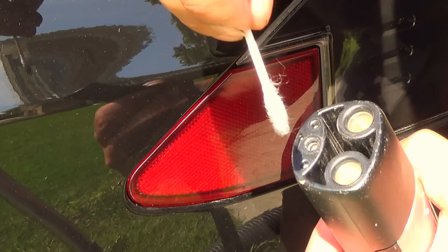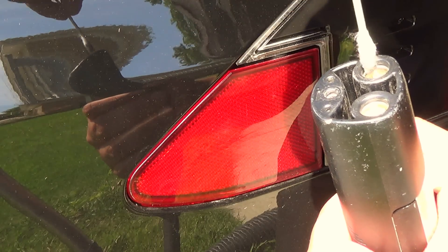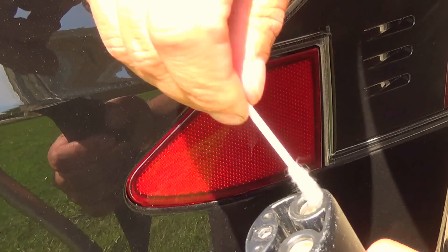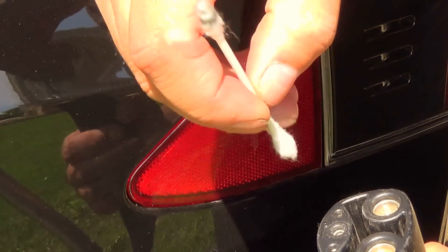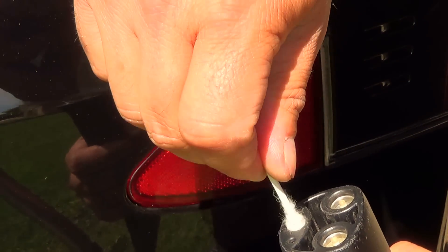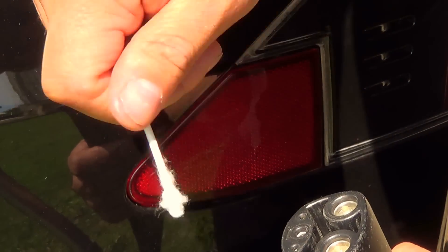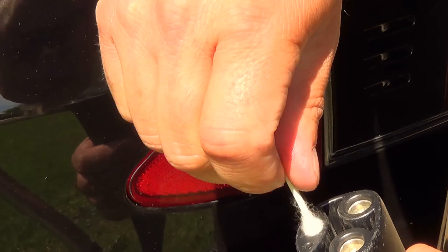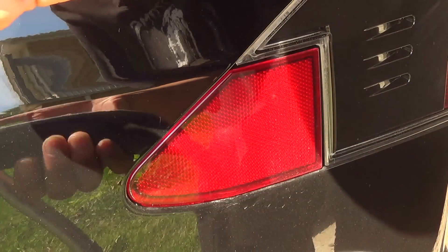Nice and shiny now. I think maybe my current reduction problems might be a little better at this point. Switch to the other side. There you go — that's that filthy. Wow.